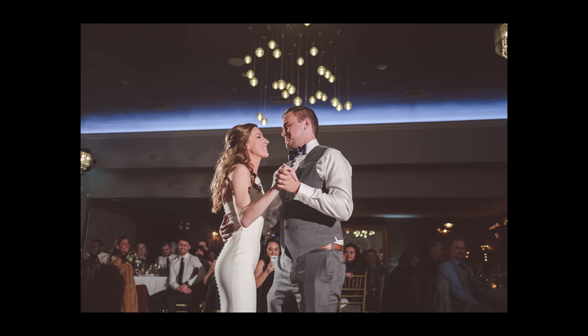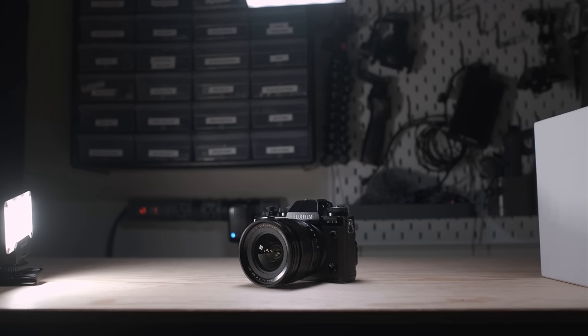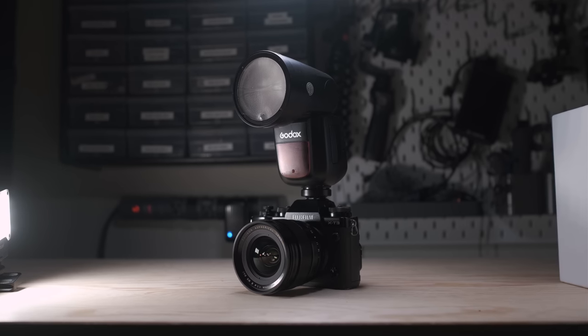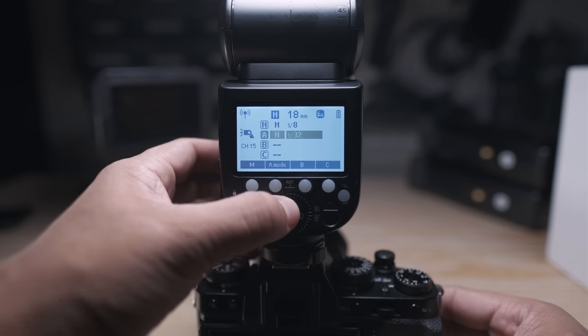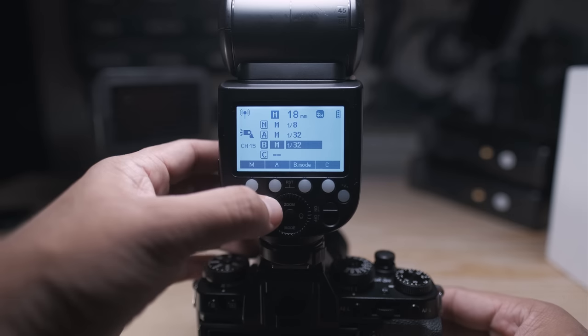My main goal for documenting wedding receptions is to capture the mood and ambience lighting of the reception venue, but at the same time use my own lights to light up the subject in a flattering way and help them stand out from the backgrounds. I shoot with two Fujifilm X-E3s as my camera bodies, and I have a Godox V1 on top of each camera. The V1 serves as my main on-camera bounce flash, and also as the master to trigger my off-camera flashes, adjust their power, and turn channels on and off.